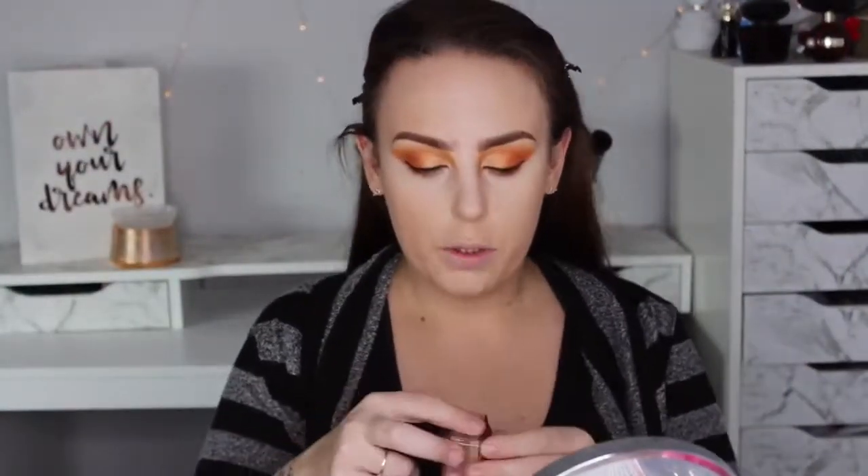I'm going to set the rest of my face with MAC Mineralized Skin Finish in Medium Plus — hopefully this will give a little bit of warmth back into my skin. I feel like I look like a ghost, so I'm going to bronze up my face — I'm going to use the Hula bronzer.